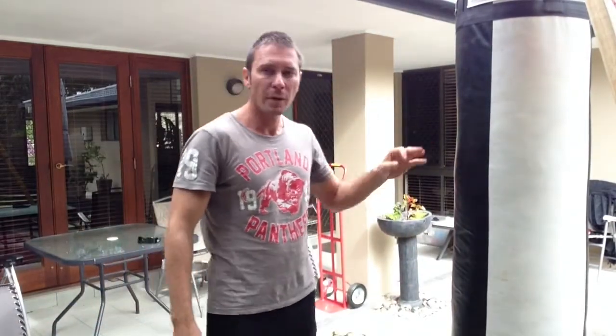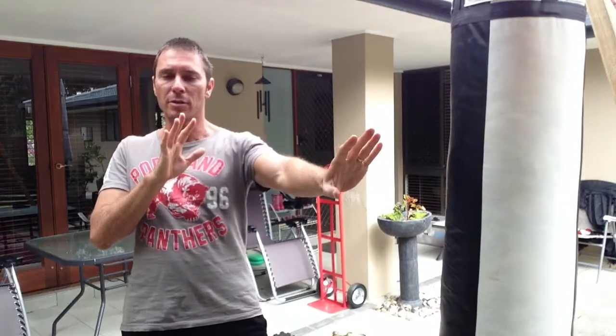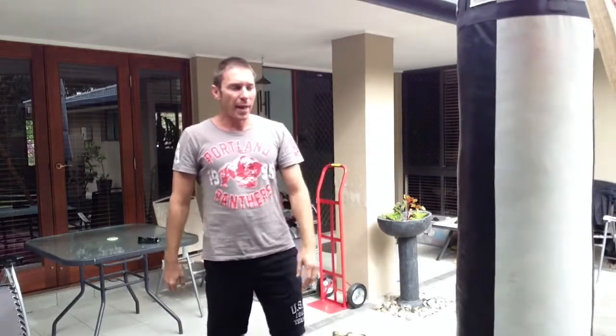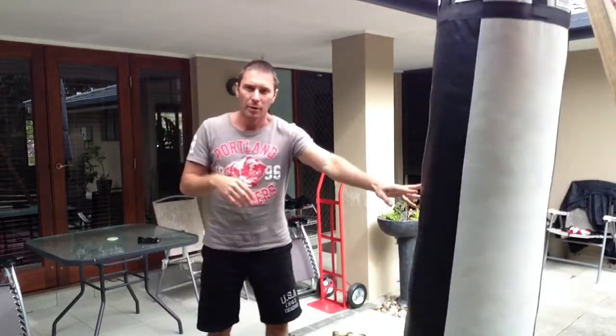Now I'll demonstrate that on the bag. This bag is about the same weight as me — about 75 to 80 kilos — so it's a good approximation for a person. It doesn't matter if the person's heavier or lighter than you. If they're heavier, the push kick will still create that distance between you and the aggressor — you'll end up going backwards, but you're still creating that distance. In this case, the bag's roughly the same weight as me, so the push kick is just going to move that bag away.